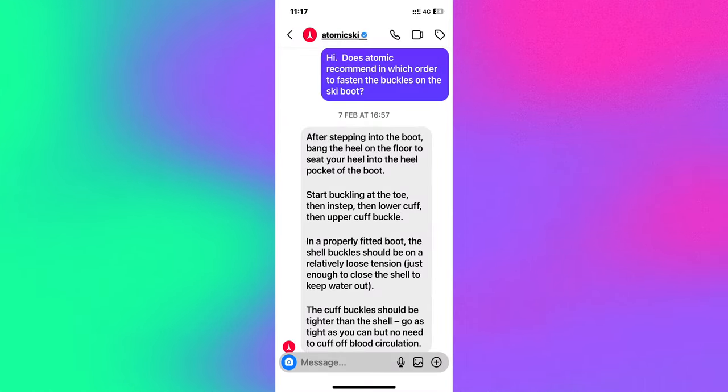I also received a response from Atomic. The question I asked was whether Atomic recommends a specific order to fasten the buckles. Their response was: 'After stepping into the boot, bang the heel on the floor to seat your heel into the heel pocket of the boot. Start buckling at the toe, then the instep, then the lower cuff, then the upper cuff buckle.'